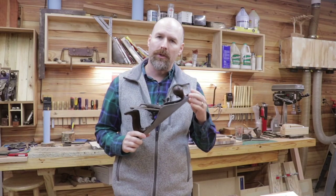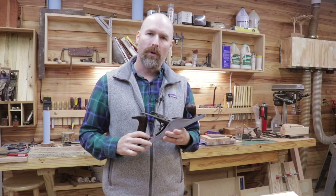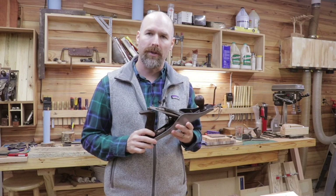Hey, welcome back to the shop friends. As promised, we're going to sharpen the Bailey number five today and I've got a quick tip that I think will really speed along the process for you.